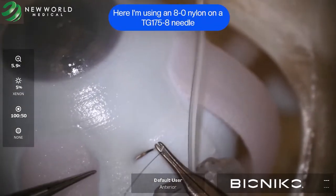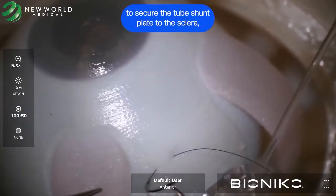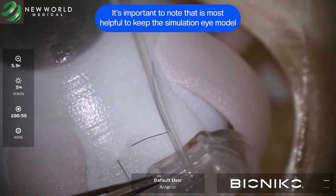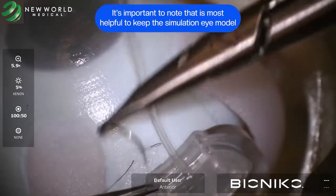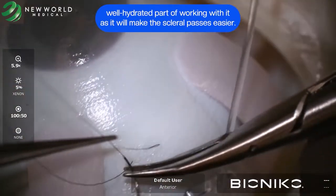Here I am using an 8.0 nylon on a TG175-8 needle to secure the tube shunt plate to the sclera 8-9mm posterior to the limbus. It is important to note that it is most helpful to keep the simulation eye model well hydrated prior to working with it, as it will make the scleral passes easier.